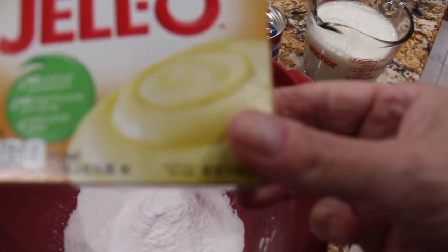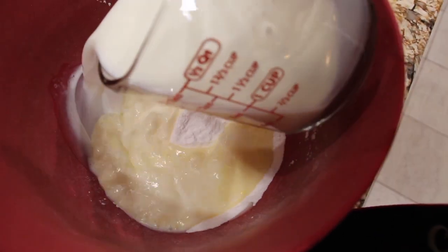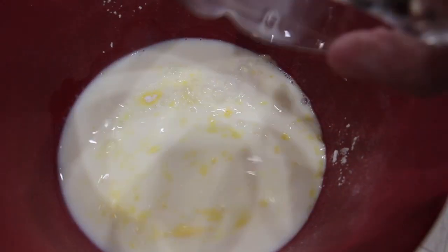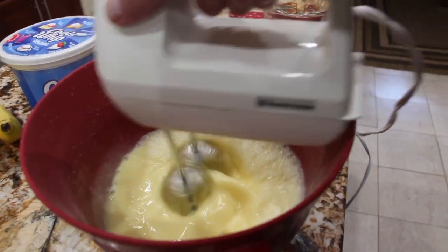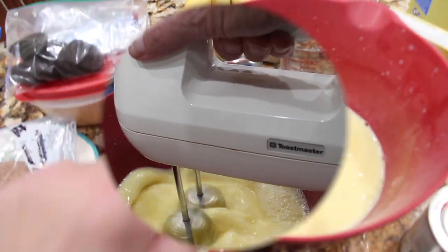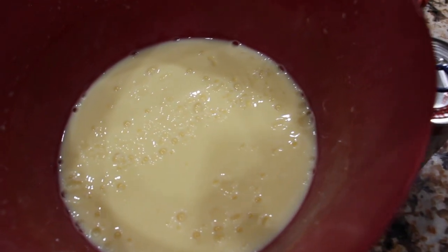The banana pudding calls for three cups of milk. I'll add the three cups into my bowl and mix it until it's nice and thick. To the thickened pudding I'll add in a tablespoon of vanilla extract — I'll eyeball it so it's about a tablespoon.